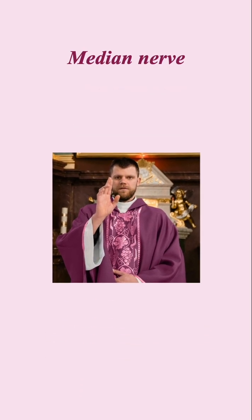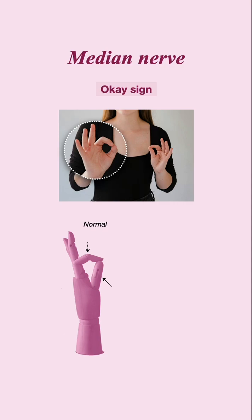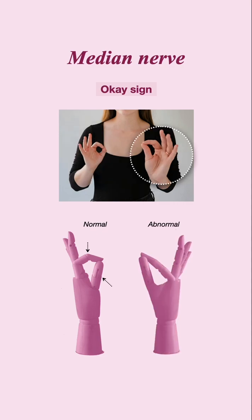You can also ask the patient to do the okay sign. This is a normal okay sign when there is flexion at the thumb IPJ and the second DIPJ. This is an abnormal okay sign when the patient is unable to flex the thumb IPJ and the second DIPJ.